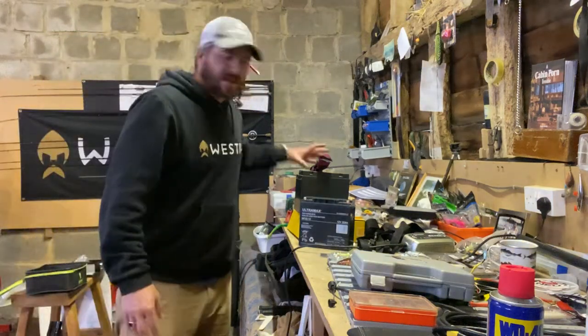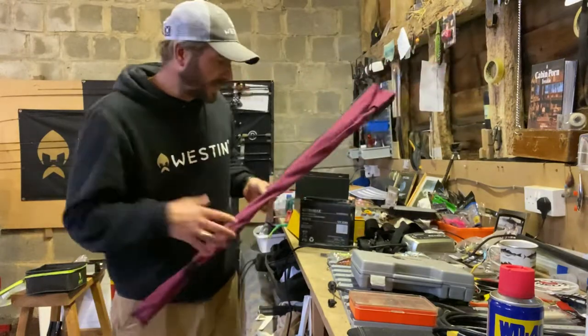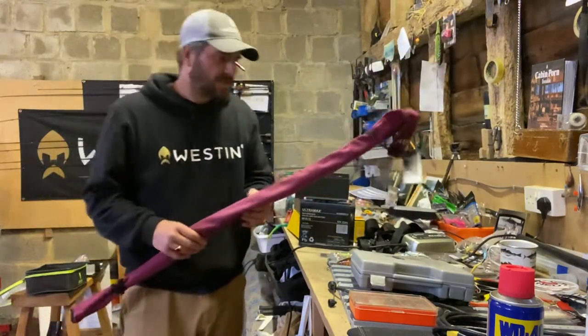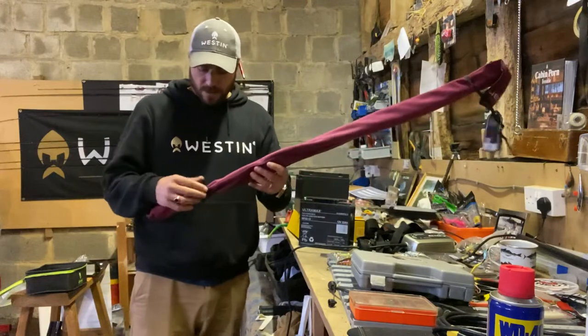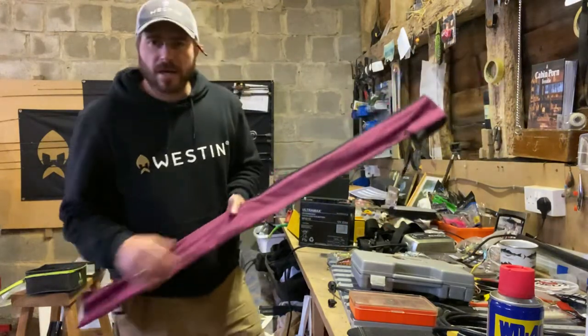Hi guys, haven't done a YouTube video for ages. Moved house, got a new kit room — it's an absolute mess already. Had a few tournaments this year, so yeah, really just in the process of working hard to prepare for those.